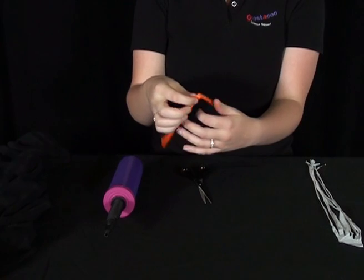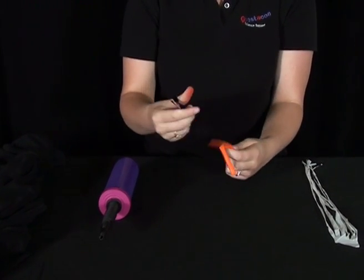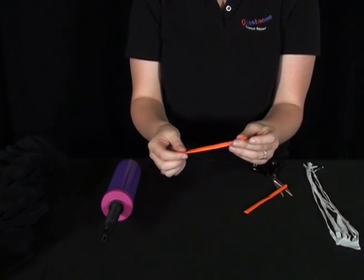Now take your modelling balloon, fold it in half and cut it. Then tie off the half with the 2 open ends and pump them up.